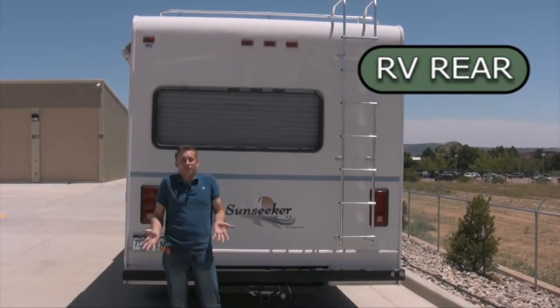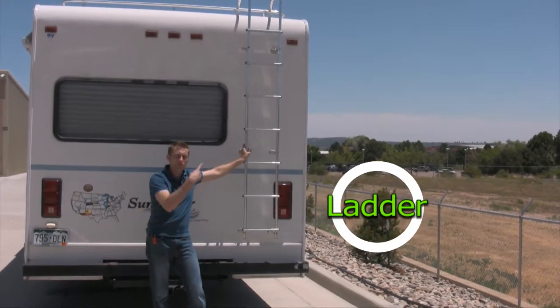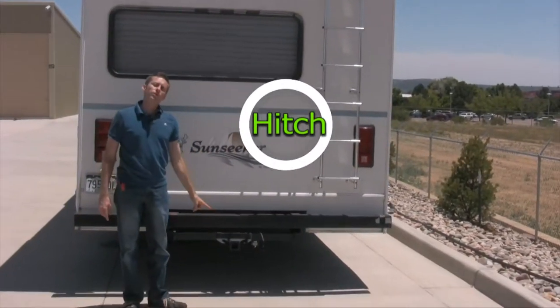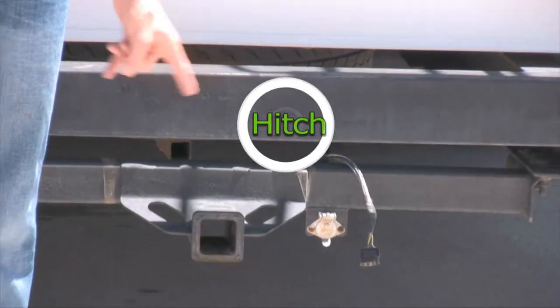This is the back of the unit. You have a ladder — yes, you can climb on it; use it at your own discretion. You cannot sue me if you fall off — that's your own fault. And the last thing back here is you do have a hitch. All units have a hitch; if you want to tow something, let me know — it's just $25. Standard hitch, two-inch receiver.